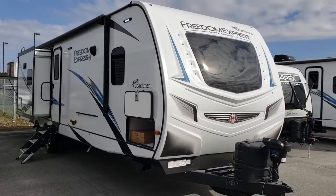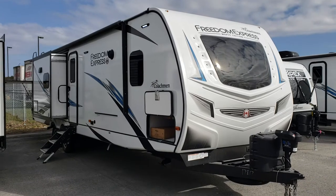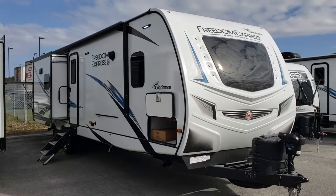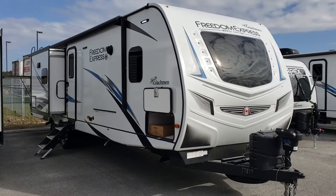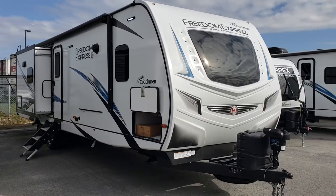Welcome to Primo RV Center and a first look at something very exciting. This is a new prototype 320BHDS in Freedom Express's Maple Leaf Edition, their highest level in terms of trim and options.